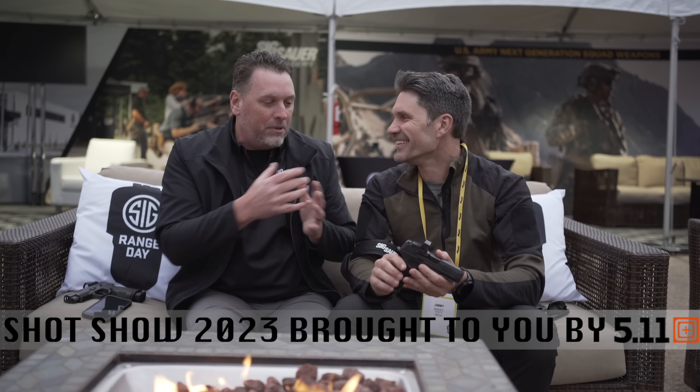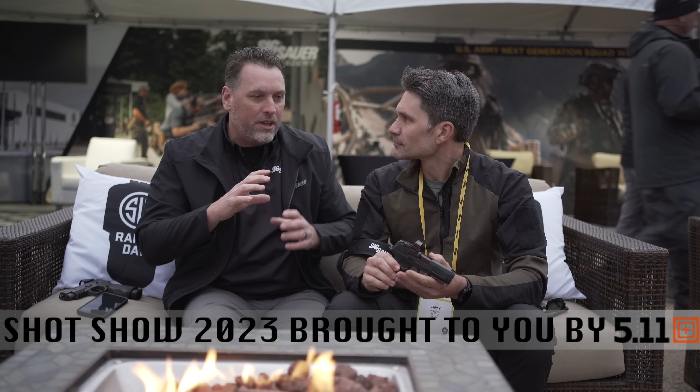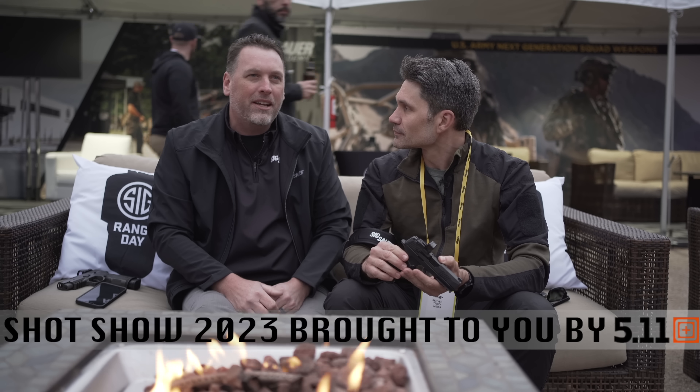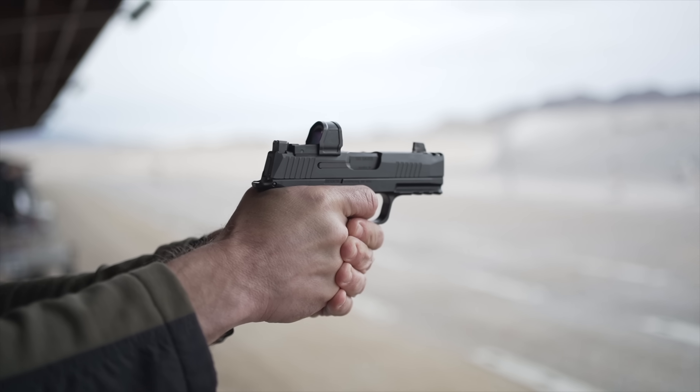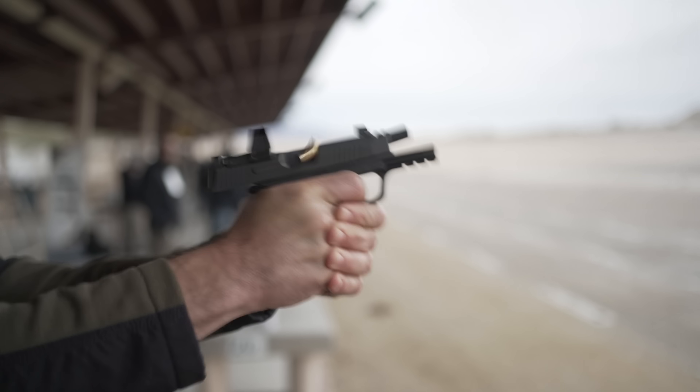So that gun — we launched it, and believe it or not it was supposed to be launched as the X Macro. The gun was actually supposed to launch with the 15-round magazine that came as an accessory with the other 365s. But being Sig, we wanted to do more — macro means more in this case — so we actually built it as a 17-round gun instead of 15, but kept the overall dimensions and height the same. We used some black magic to get 17 rounds for an 18-round capacity carry gun that's extremely compact. We also added slide porting compensation to the original, so the original version of the Macro was a ported version.